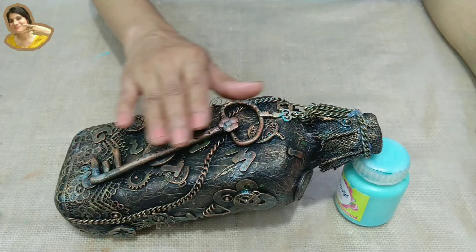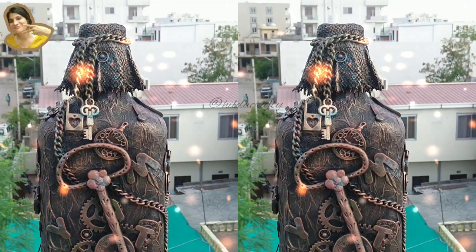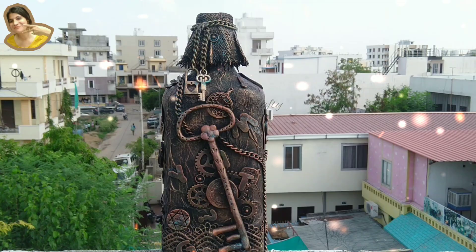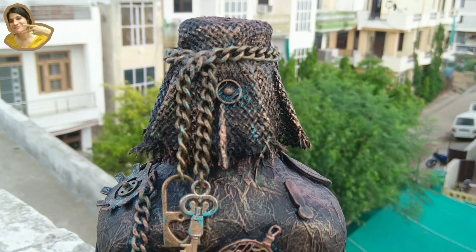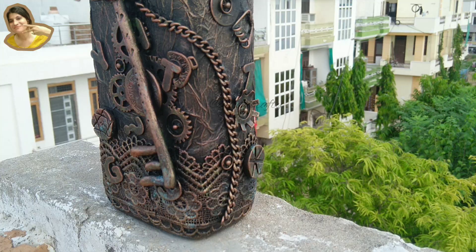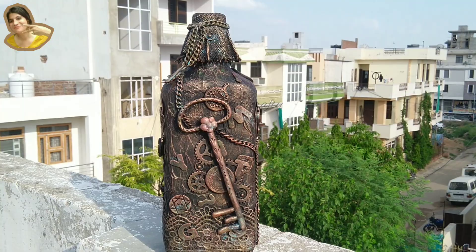We'll use matte varnish when the paint is absolutely dry. And now for the final reveal — this is my version of a steampunk bottle, a handcrafted bottle to gift a male friend. Most items used for this video are from Itsy Bitsy. You can use my coupon code HELTA5 to get an additional 5% discount — link given below. Do subscribe to my channel if you are new here. This is all for today — we will catch you soon in my next video.